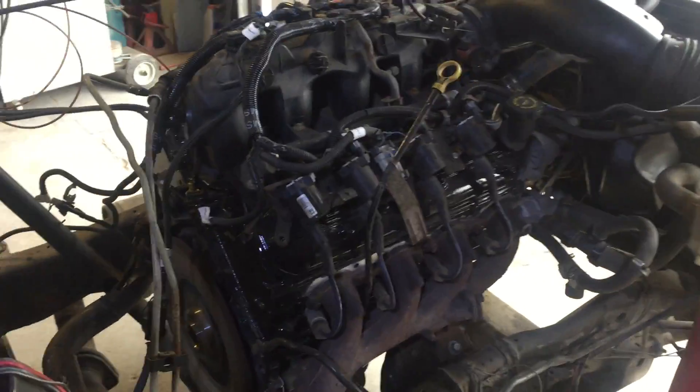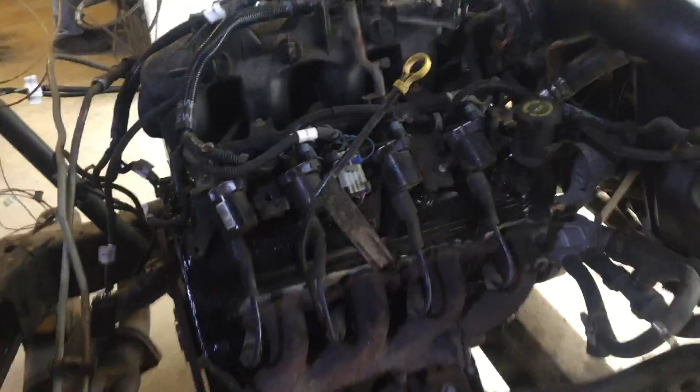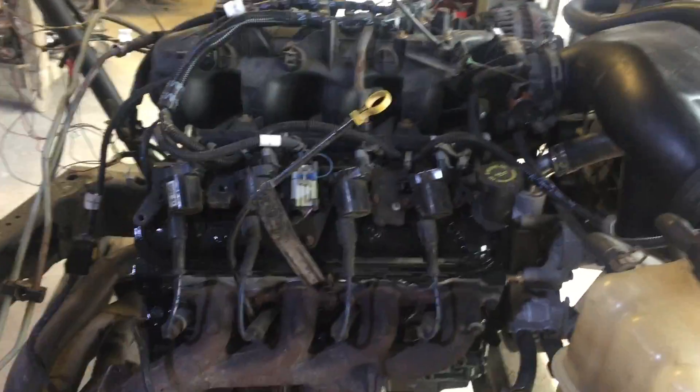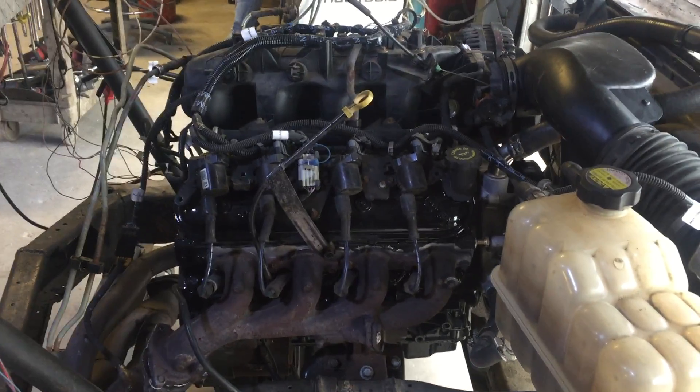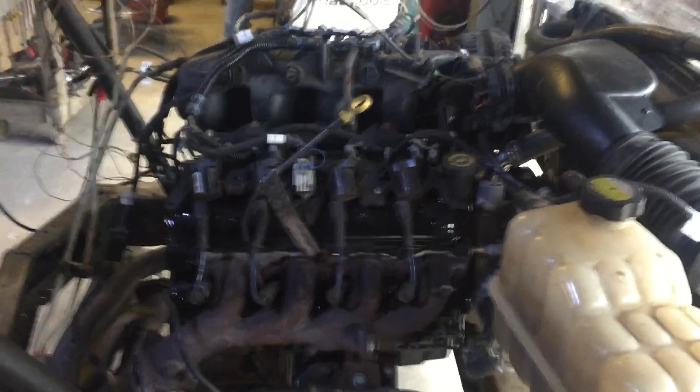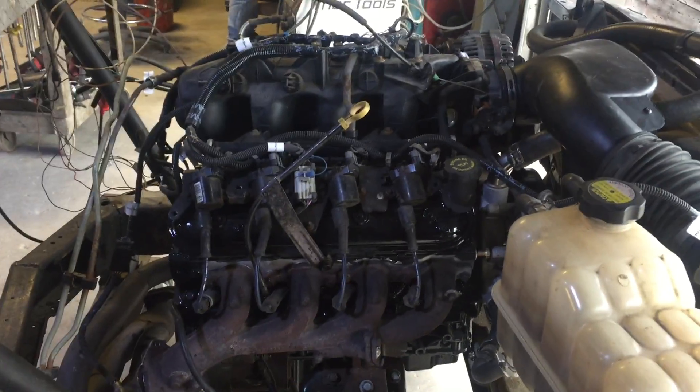Yeah, seems like a good run on the 5.3 we've got here. Got a little bit of paint burning off the manifolds over here — no big deal. Other than that, this one should be set to go. This was a customer engine. Chris Fender, looks like your 5.3 — or 4.8, whatever we've got on the stand here for you — has got a clean bill of health. So we're going to get it off, get the fluids drained, get it cleaned up, and send it back your way.